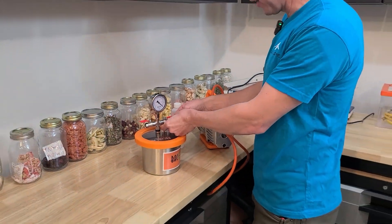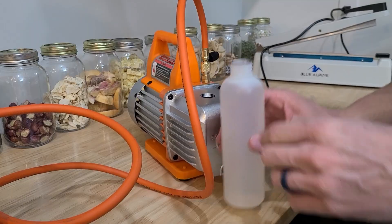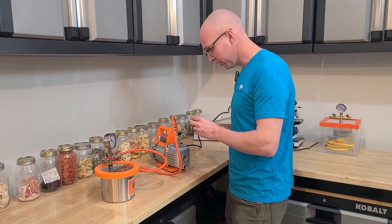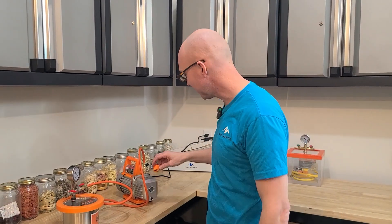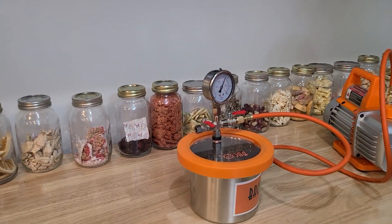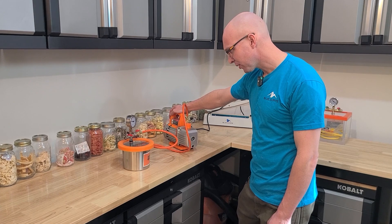First, we should probably just see how deep of a vacuum we can get. So we're going to close that, open this, and then fill this up with oil. Right between the lines. This is also just straight to atmosphere — it's literally just a plug, there's not even a filter in there. So it's going to put off a lot of oil mist, which is fine. Let's just turn it on and see how deep a vacuum we can get. And we're in a vacuum. It's not going to go much lower than that, I don't think. It's creeping forward. Let's go ahead and warm up some candy and see if we can freeze dry it.